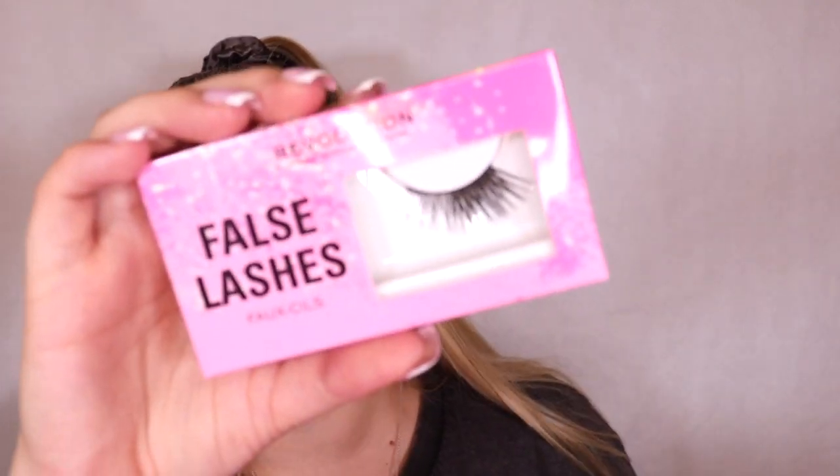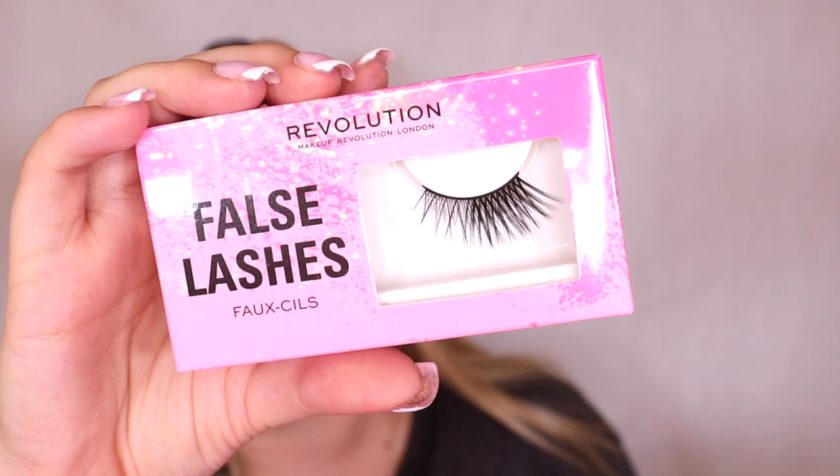To finish off the eyes we have these false lashes. They don't have a style name but they look really nice - they're much fuller on the outer edge to give you that cat eye effect, which I really like. I am a big half lash kind of gal now so yeah these look really really promising.